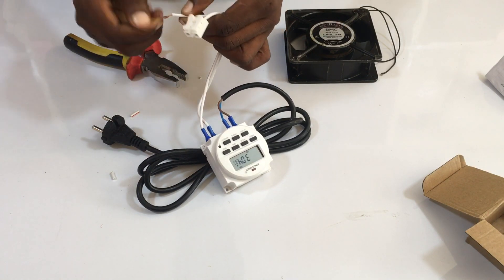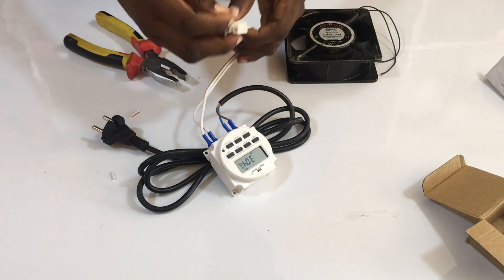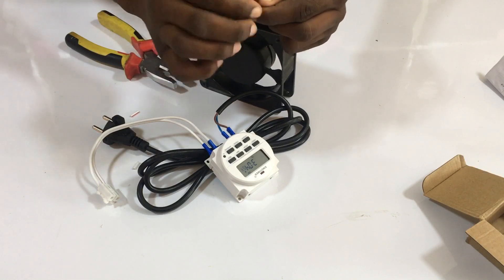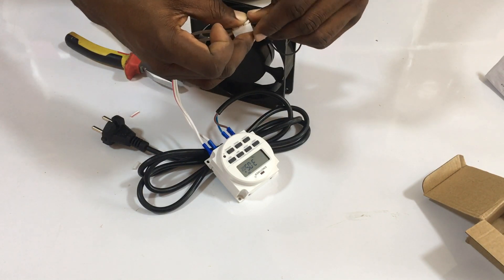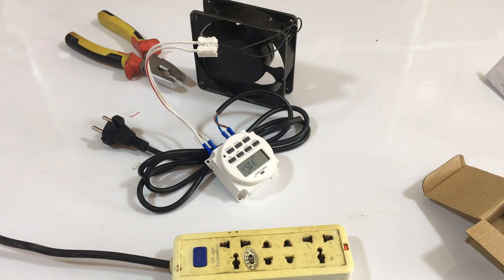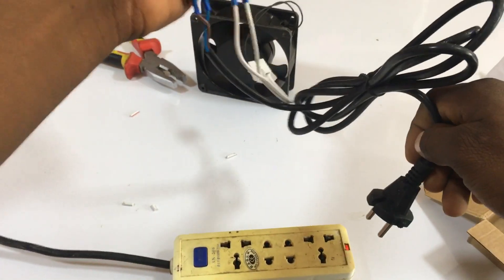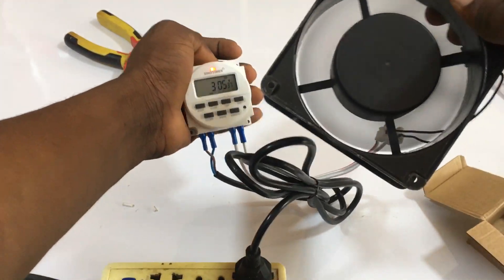Make sure the wires are very straight so they go in cleanly and don't remain outside where they could shock you. For the fan, I've already stripped the wire, so we twist it and put it into the other side of the connector. Let me bring the power source and test this out. I'm going to power this — you can see the fan is working.